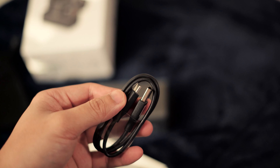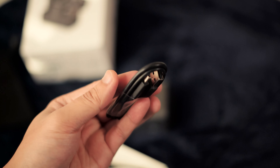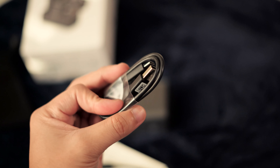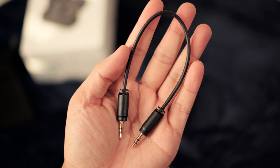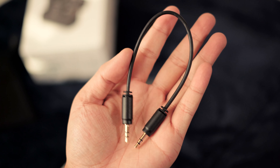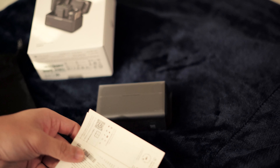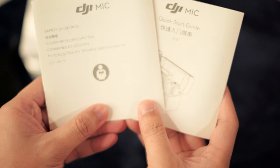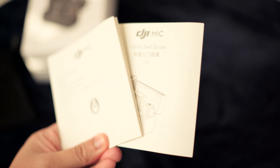This one actually comes with the upgraded 3.5mm jack. The original 3.5mm jack was giving interference — a little buzzing noise — and they determined it was the right-angle connector. So they started shipping it with a straight connection, which I believe solved the issues. It looks like they went from a version one cable with a 90-degree bend to just a straight 3.5mm jack.